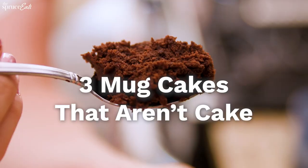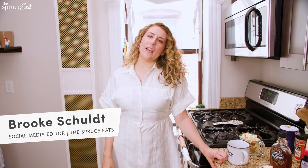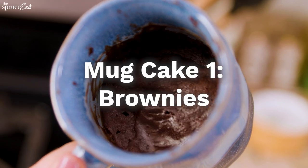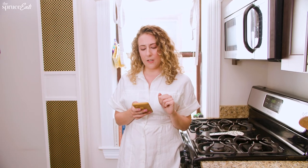This is the only mug recipe I accept. Hi, I'm Brooke and I don't like mug cakes, but I do love breakfast. So I'm gonna try making some breakfast foods in a mug and brownies, which isn't breakfast, but it should be breakfast. There's a recipe for a brownie in a mug from You Suck at Cooking on YouTube and I'm gonna watch it and see if that changes my mind on eating things out of mugs.